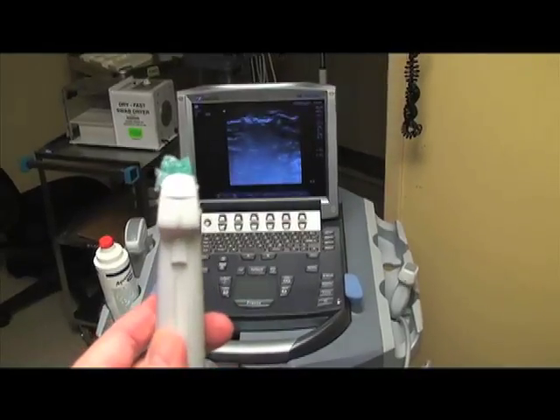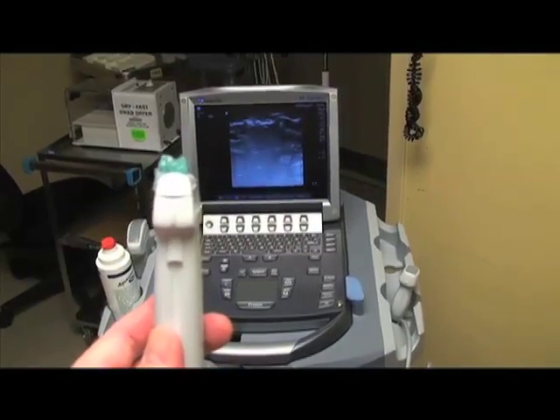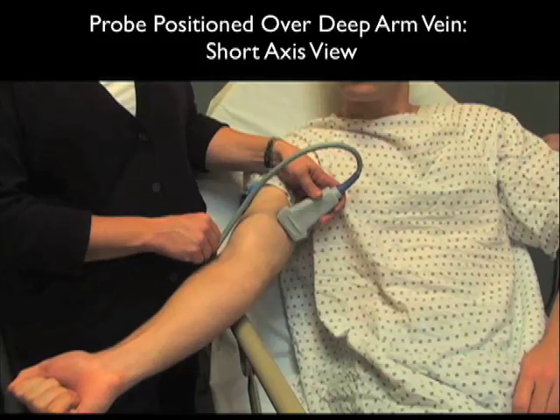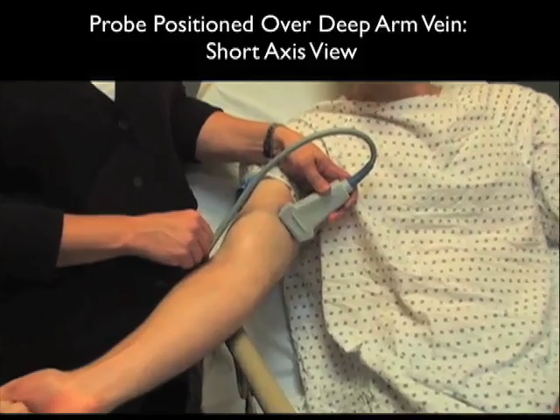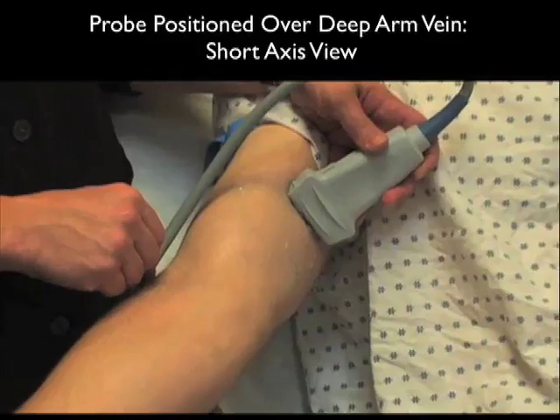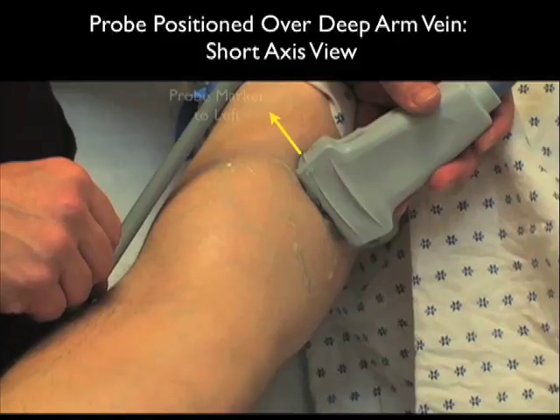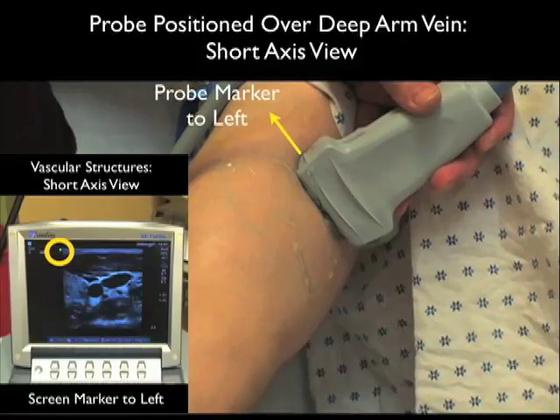Here's the high frequency linear array probe that we'll be using for vascular access, and that line on the side is the indicator marker on the probe. Here it's placed on the patient's upper arm in a short axis or side-to-side configuration, positioned over the more medial basilic vein. Notice that the probe marker here is towards our left as we stand in front of the patient, and on the screen the indicator dot is also located to the left — therefore left on the probe lines up with left on the screen.